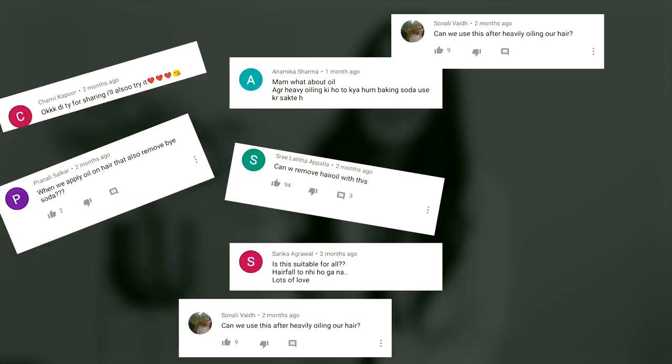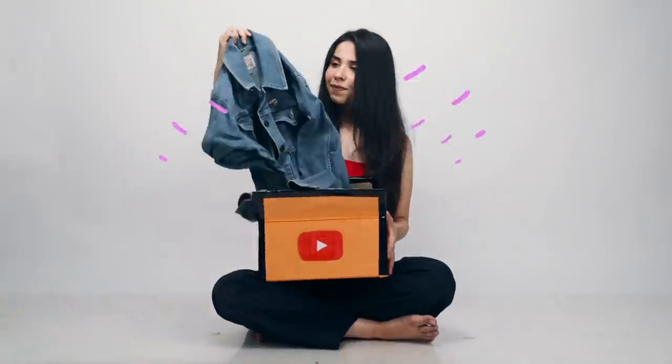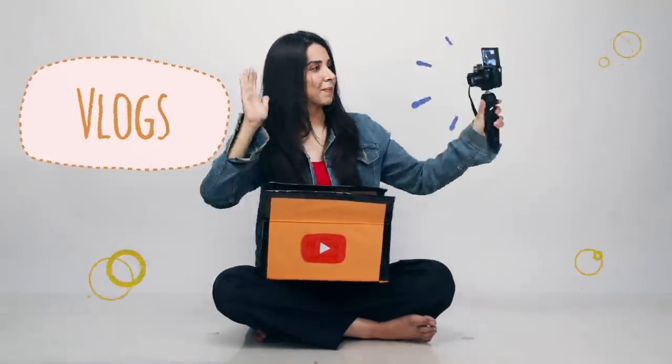There were so many comments under my hair washing video about how I oil my hair. If I did not make this video, it would be a shame to have this YouTube channel. Hello everyone, welcome to a video where I show you how I oil my hair. Come closer with me.